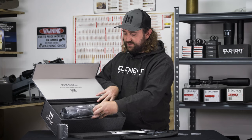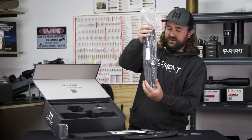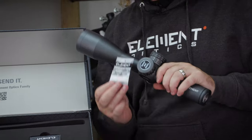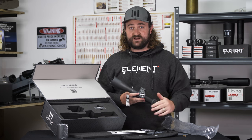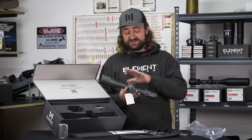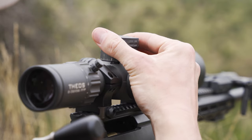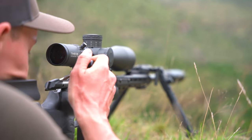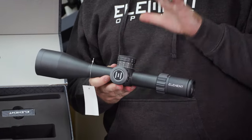And lastly, the reason we're all here — the scope itself. Taking it out of the plastic bag, the very first thing you'll see is the inspection tag, signed by the person who does the final inspection. This tells you that the final test requirements we've specified, which are very stringent, have been passed and the scope is issue-free. The color is absolutely beautiful and I think it goes with pretty much everything. When you pick up the scope for the first time and feel the turrets, feel how smooth everything is — it's truly worthy of being our flagship scope.